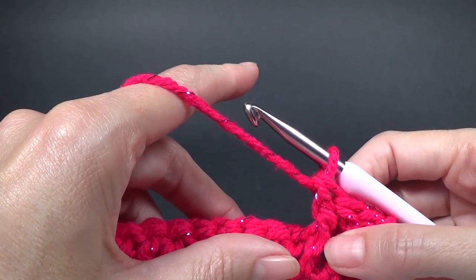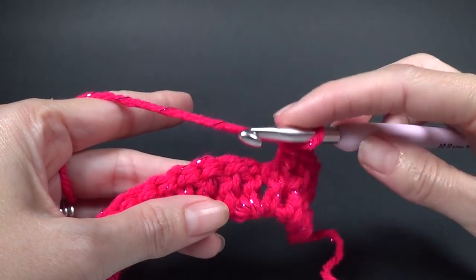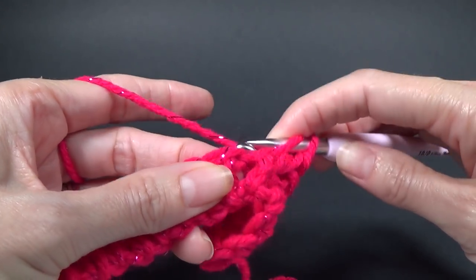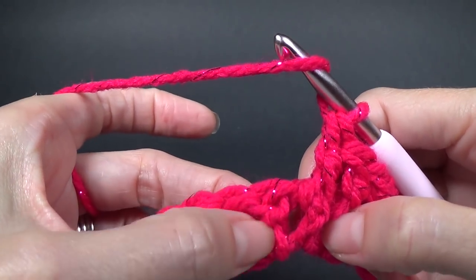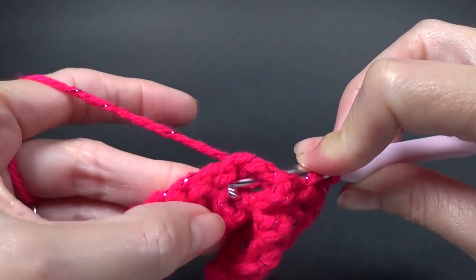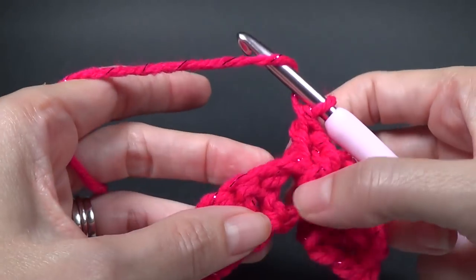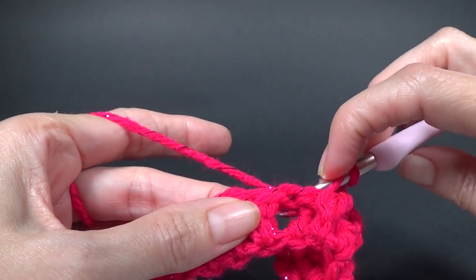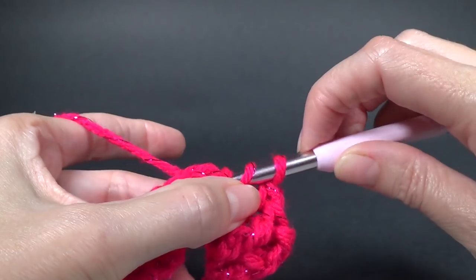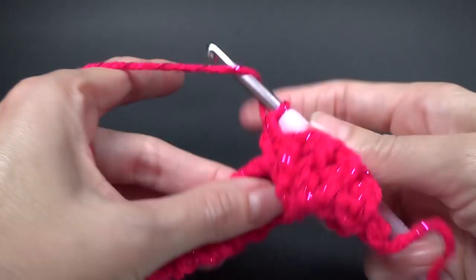Into the next four stitches we are going to work one back post double crochet. So we just did our front post with the hook coming from the front — now it's going to come in from the back. Yarn over, go around the back to the next stitch, poke the hook out the front, go around that stitch and pull through to complete your double crochet. We need four back post double crochets all together.